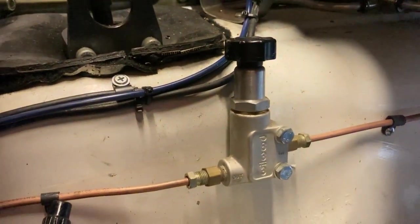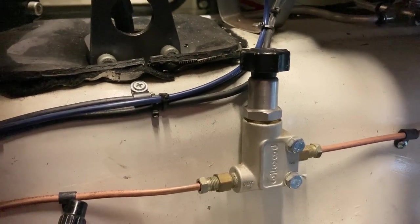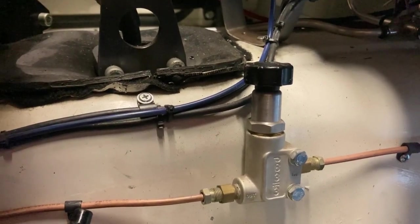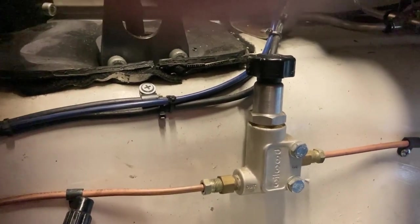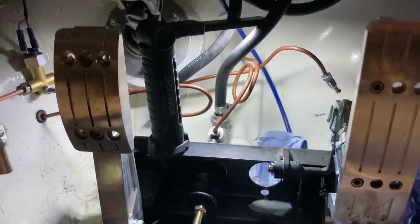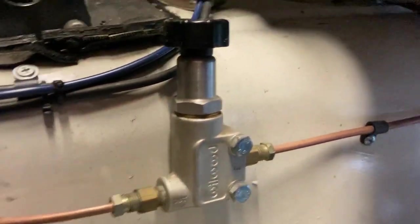I'm going to put the 0.725 back on the rears, put the bias in the middle, and take out this pressure reducing valve which has been in the car since I built it. I've always had it on fully open but never got enough pressure to the rear brakes. I didn't buy it new - it came with the car and wasn't even plumbed in, so there's a good chance it's not working as it should. I'll take it out and join the pipes together, then bleed them all.